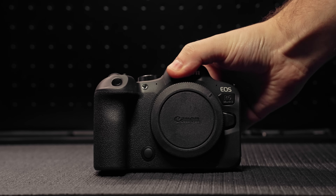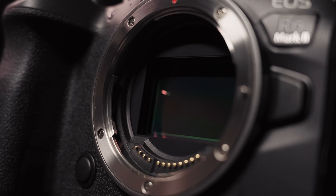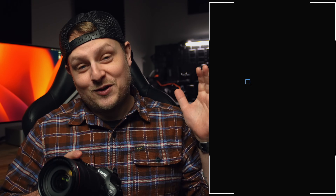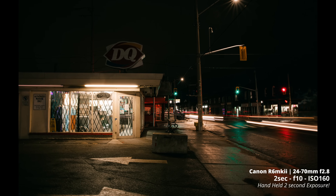When it comes to specs, this camera is loaded. It has a brand new 24-megapixel full-frame sensor, up from the 20-megapixel sensor in the original R6. A lot of people were speculating they'd use the same sensor as the R3, but this is a new sensor designed specifically for the R6 Mark II. It's fast — up to 12 frames per second mechanical shutter and up to 40 frames per second electronic shutter. It also has dual UHS-II card slots and updated in-body stabilization with up to 7 stops, or 8 stops with a stabilized lens.